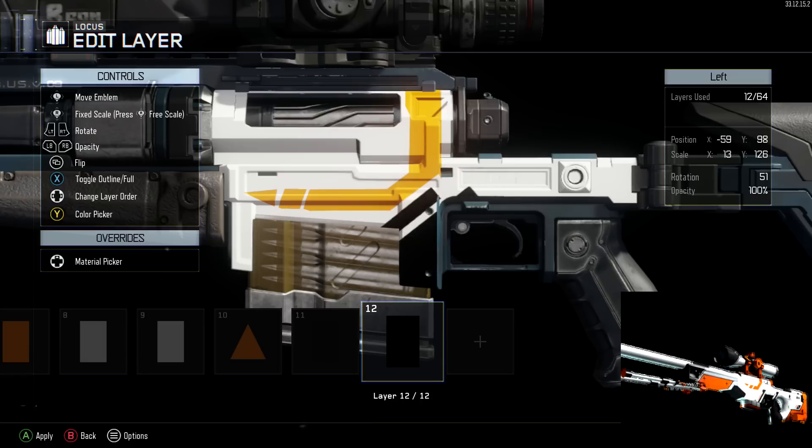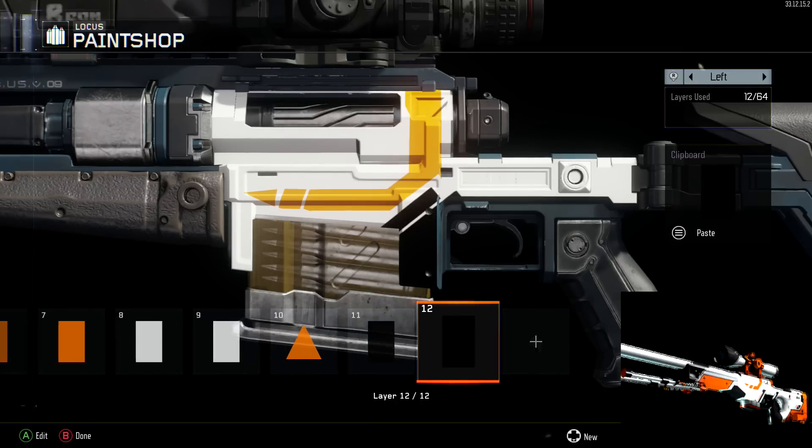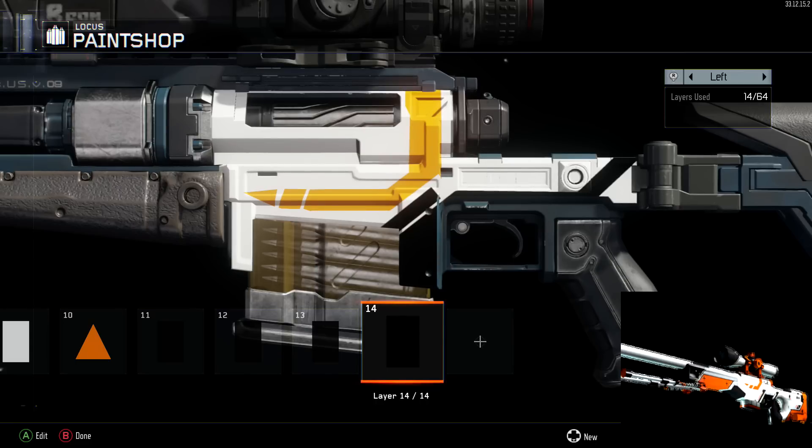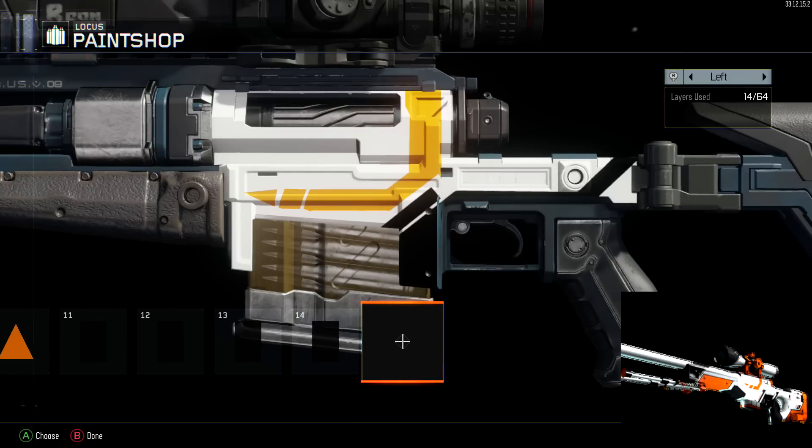I'm straightening things out — there we go. Once you start adding the black and the rest of the orange pieces it really starts looking like the AWP. I want to try this on the Razorback or VMP to get a P90 Asimov going. Right now I'm just adding more accents around the trigger and the back of the gun. The black accents are really pulling it together — the white, black, and orange come together quite nicely, which is why the Asimov is one of the most coveted skins. It's bright and catches your eye.